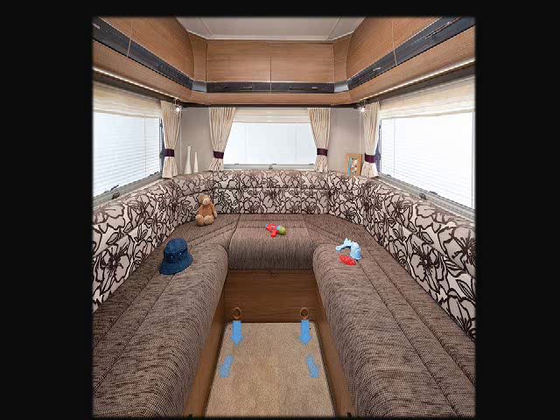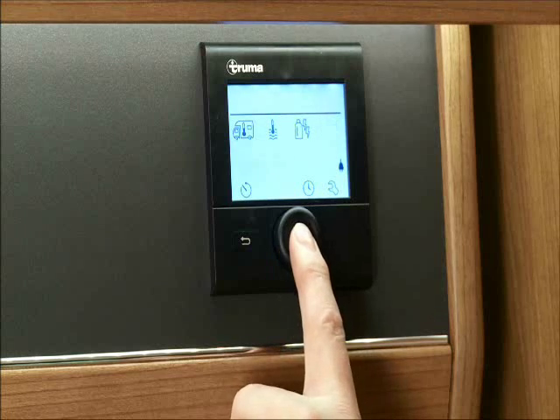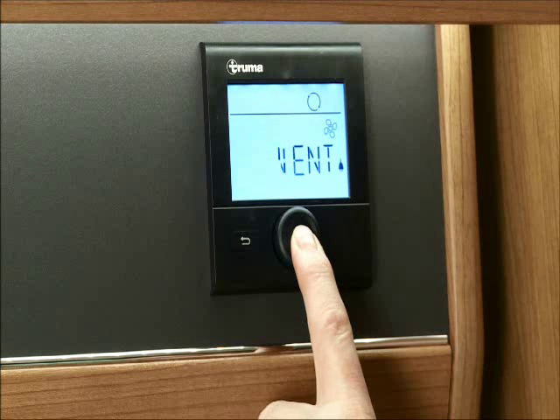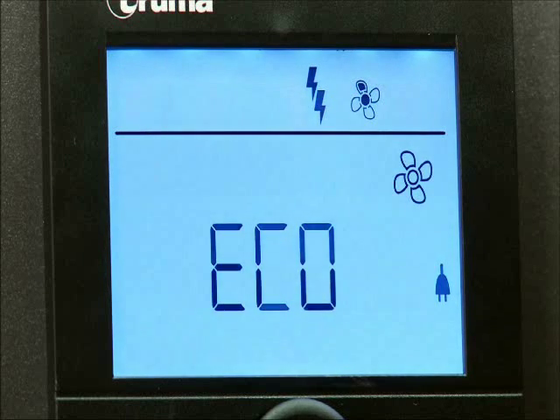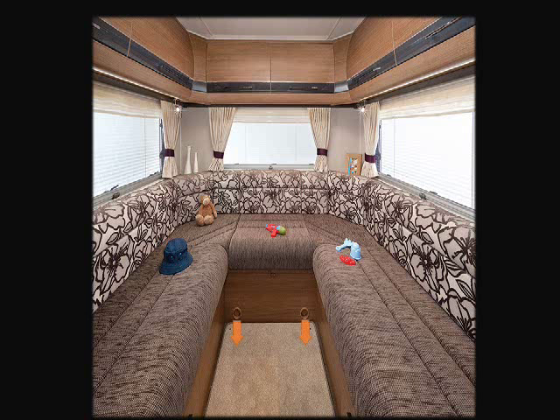When the weather is warmer and there isn't the need for the appliance to be in use, you can use the Combi's fan on its own to circulate cool air around the vehicle compartment. The small fan symbol is the fan setting. First you have the option of vent, meaning you can still have air circulating around your vehicle even when the heater isn't turned on. You then have the option to set the fan speed from 1 to 10, with 1 being the lowest and 10 being the fastest. The eco setting may be of particular interest to customers who need to minimize the draw on their 12 volt battery.